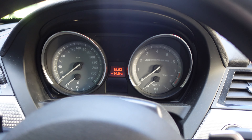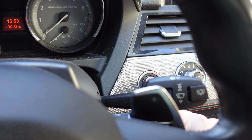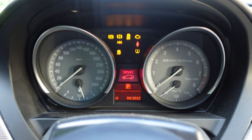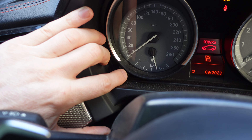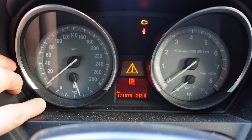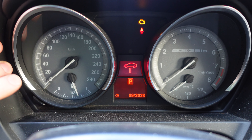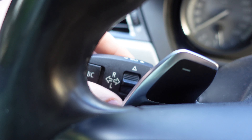Now I can show you how to reset it. First I'm just going to push the start button again to get it into position two, then I'm going to press the odometer for five seconds. The triangle comes up and now I'm in the service menu.